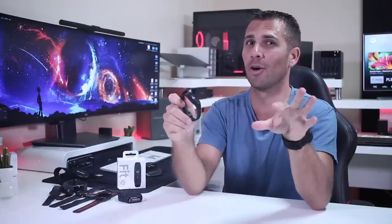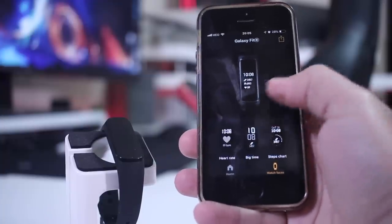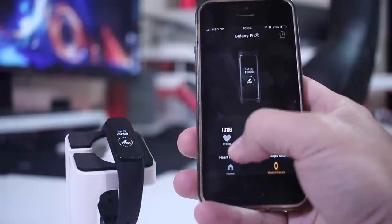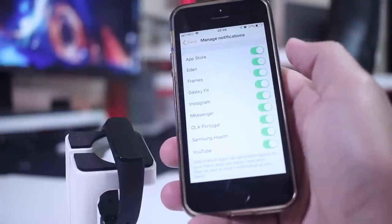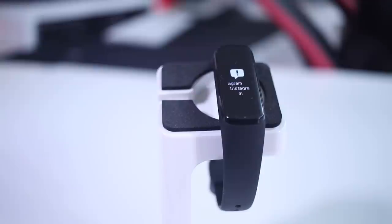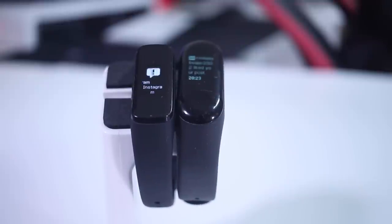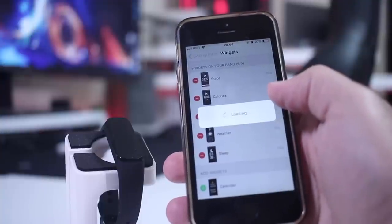In terms of software there's a lot more. There are two apps — one is the Galaxy Fit app, which we use to configure the band. As you can see on screen, we can change the watch faces; I believe there are six different ones to choose from. You can also configure how notifications appear — enable or disable them. Keep in mind that with a small screen like this, we will only see the title of the notification — for example, Instagram will just say 'Instagram,' and for Messenger, just the name of the person, not the full message like some devices show.